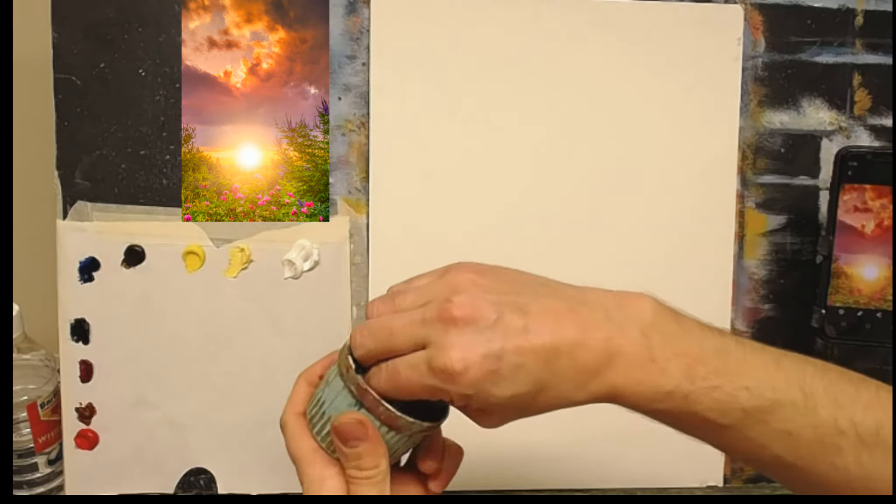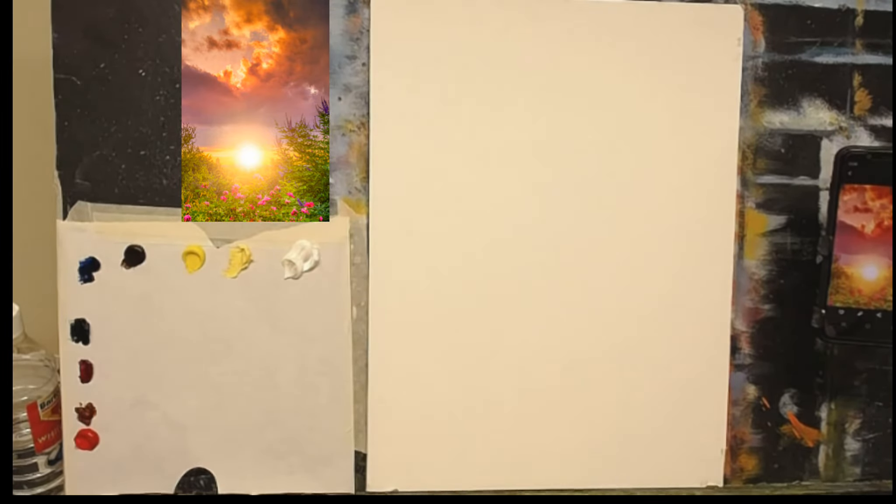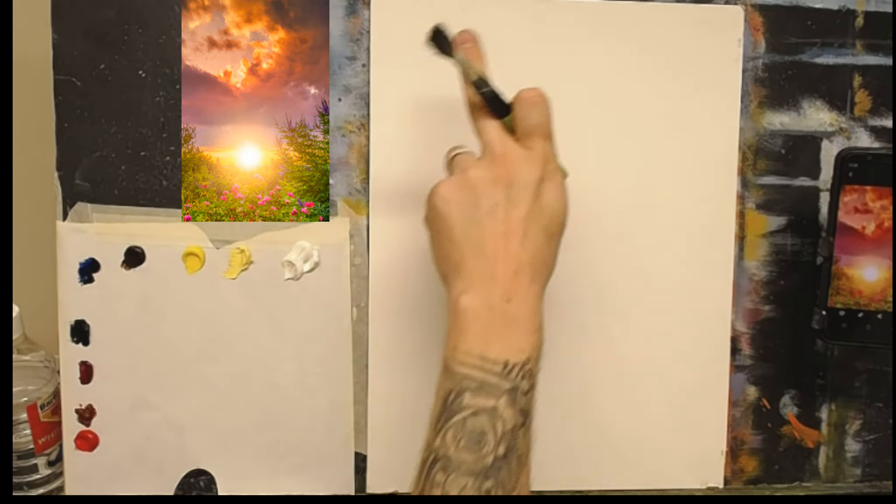The turpentine is quite dirty so I'm going to change it — I'll soak it with my tissue and get some clean turpentine. I'm using linseed oil mixed with turpentine, nice and simple. Let me get some brushes — I'm going to use my large stubby brush to start. You can see on the photograph those beautiful rich colors. I want to start up in the corner with a nice warm pink.